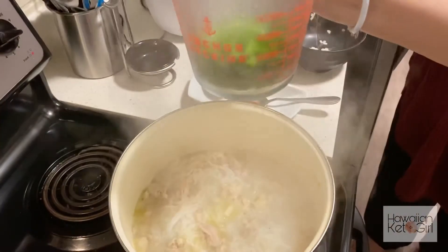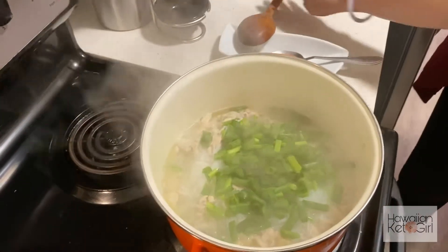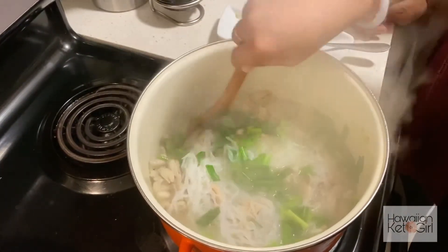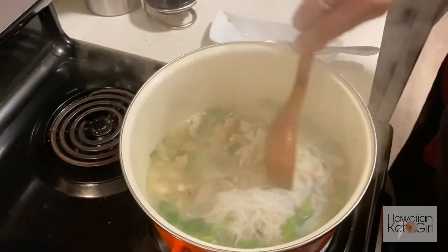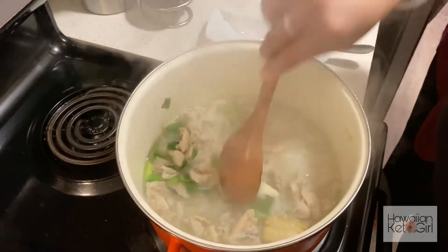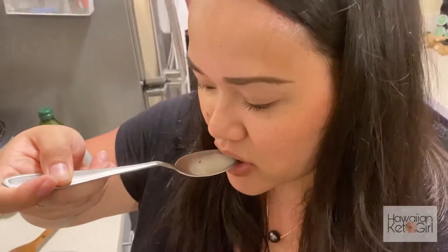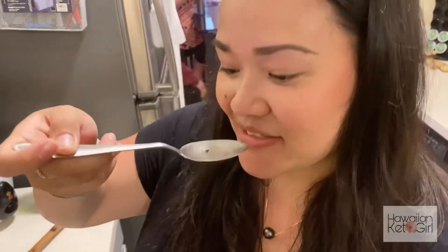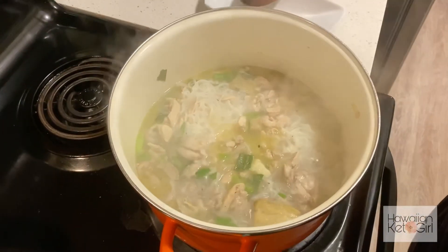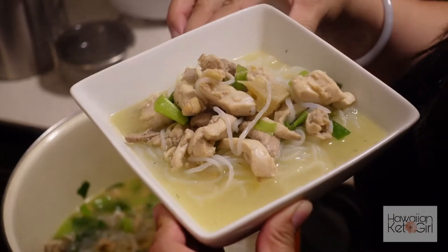Now we're going to dump in two cups of green onions. Look at that! You can really taste the ginger. All right — chicken long rice, Hilo style!